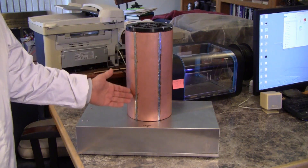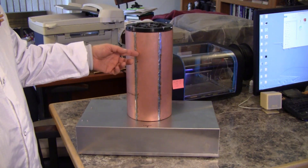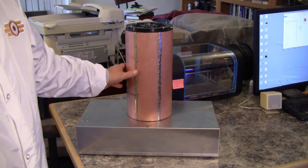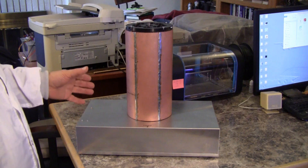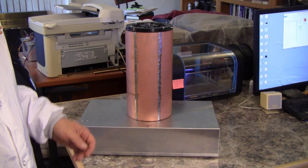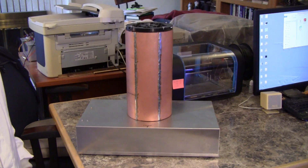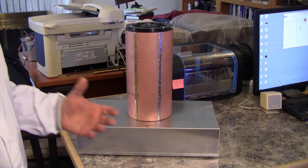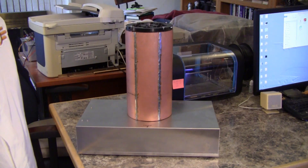The monoscope tube is housed inside of a Faraday shield made of copper clad circuit board that has been wrapped around a form and soldered at the seams to form a box that can block radio waves. The monoscope tube is essentially a television camera tube and it is sensitive to interference from sources such as fluorescent lights, LED light controllers, and AM radio stations. So to keep those signals from getting into the amplifier chain, the tube is wrapped in a metal jacket.